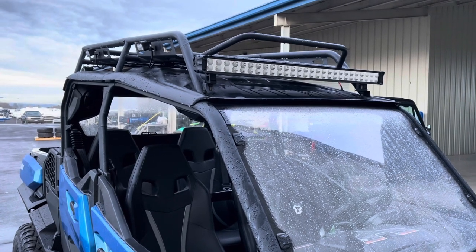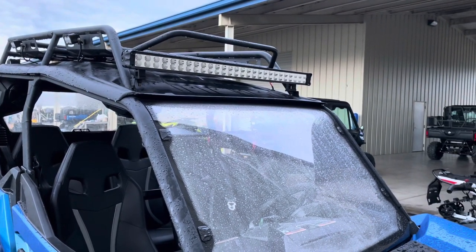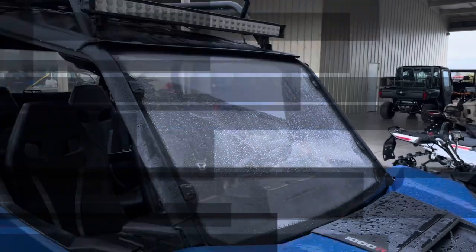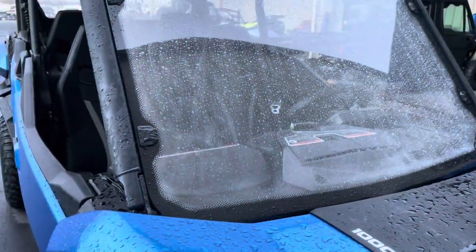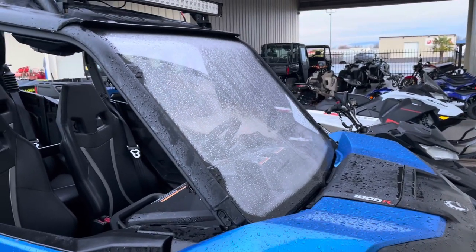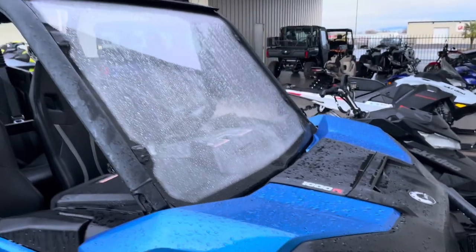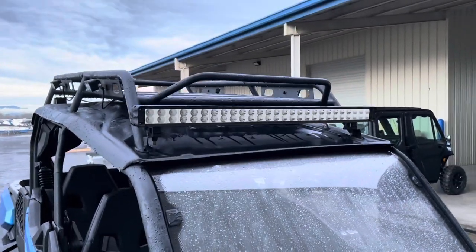This car is going to have a couple of other accessories on it, but we don't have them yet — they've been hard to come by from Can-Am. In the meantime, we put one of the Can-Am hard-coated windshields on just to get the customer by, but they did get the power flip windshield, so that's what will eventually get mounted on this car once we get our hands on one.